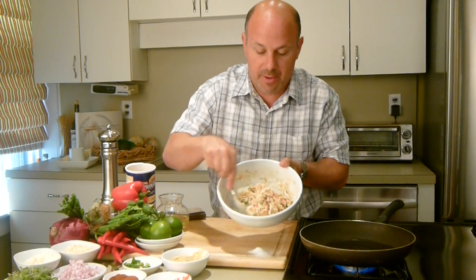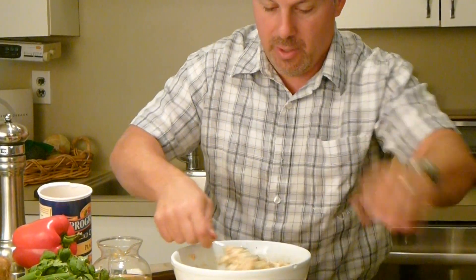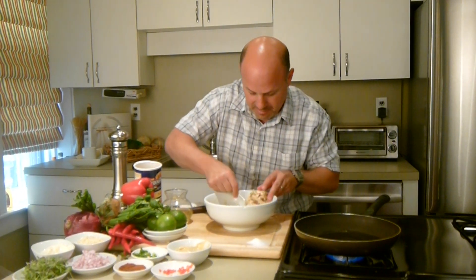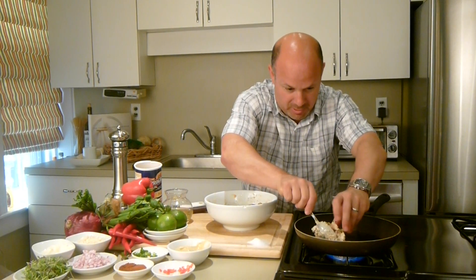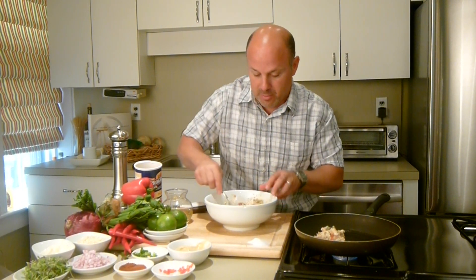You're not deep frying them, you're lightly frying them. Want to take a look at this mixture? That looks great. Now that the oil is pretty hot, we're going to get some of this and put it in there. You hear that sound? That's when you know your oil is hot. I'm going to turn it down so it doesn't burn — you want these to get golden brown on both sides.